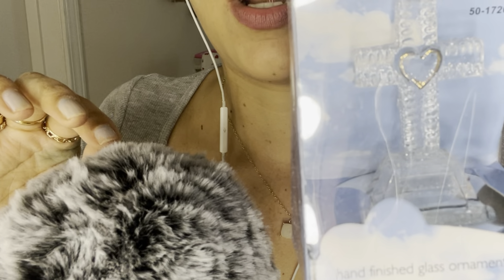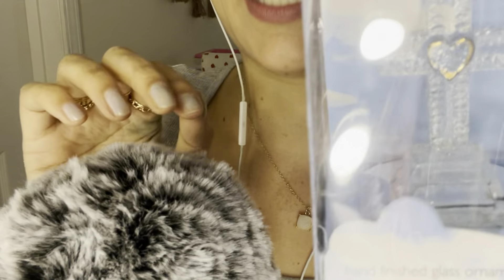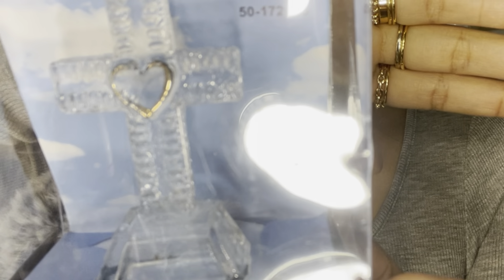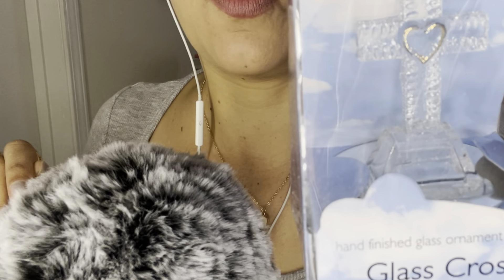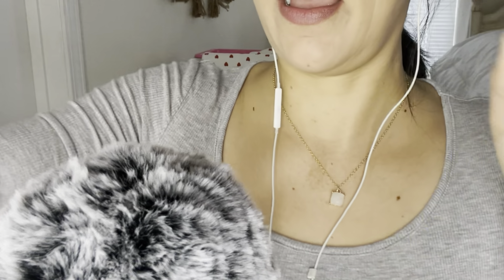The first thing I got was this cross glass crop cross and I thought it was super cute. I'm gonna use that as decor — so that was the first thing I got.